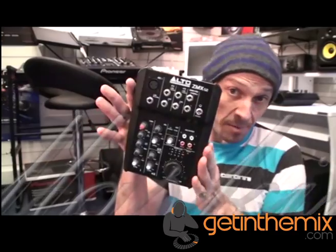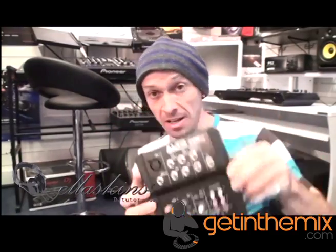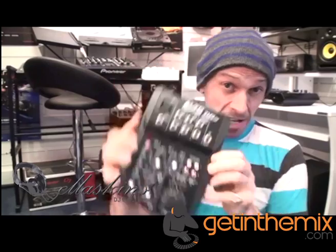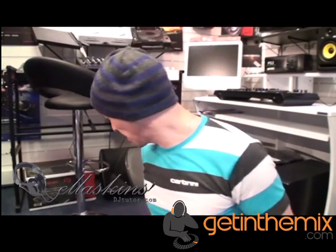Alright guys, we've got here the ZMX52 from a company called Alto. It's a 5 channel mixer. This guy here is suitable for you as a vocalist — maybe you play keyboards, maybe you play guitar, and maybe you want to mix your sounds. It's very small, very compact, and it comes with its own designated power supply as well.